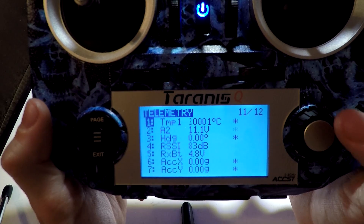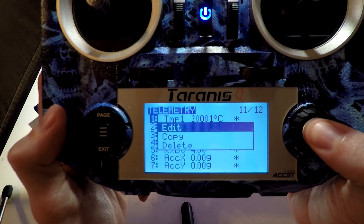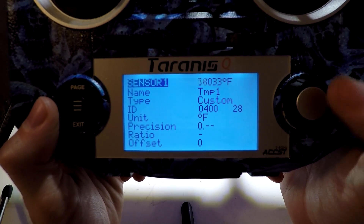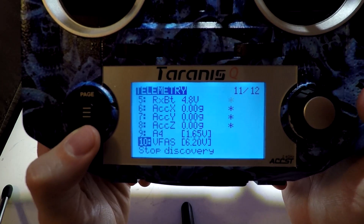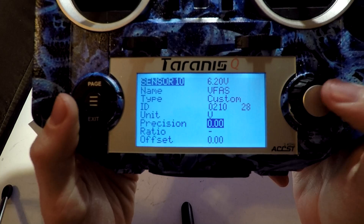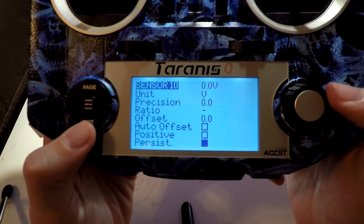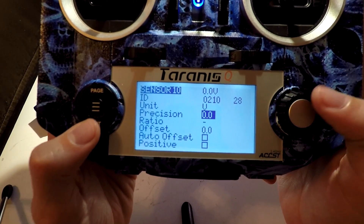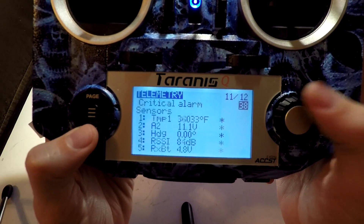You want to set these up to exactly how you want them. For example, I don't know why temperature is there — it's not accurate, it's not connected to anything, it's not a real temperature, but I'm just going to use this as an example. Hold the button down and then click Edit. You can change the name if you want, and you can change the unit from Celsius to Fahrenheit. You can also change the precision. The most important one is going to be voltage. What I want to do is change the precision — the tenths are accurate, but not the hundredths — so I'm going to change from two decimal places to one decimal place. This is just personal preference.